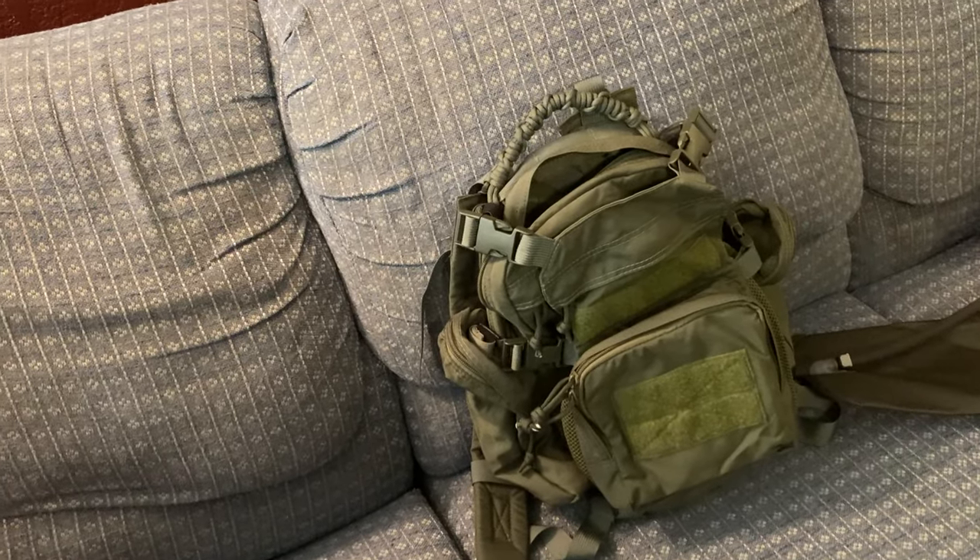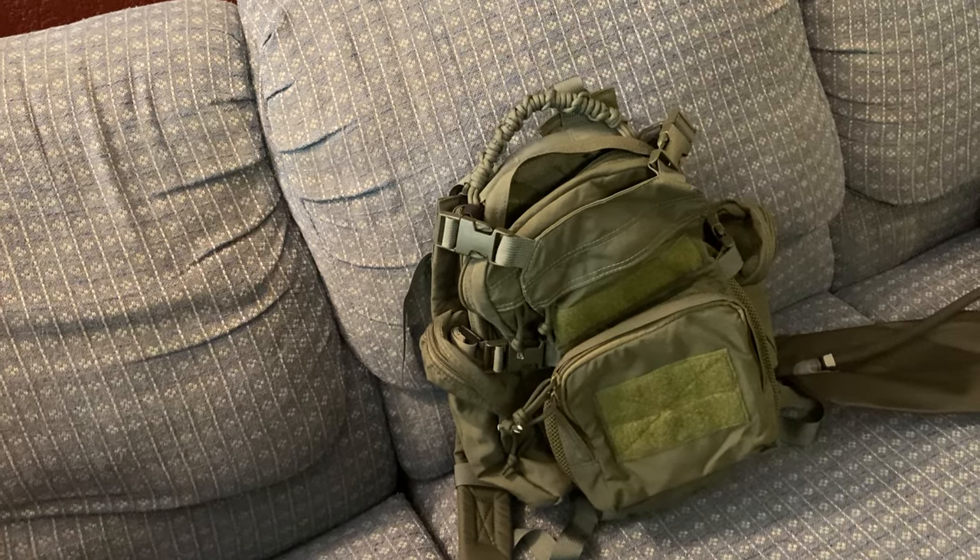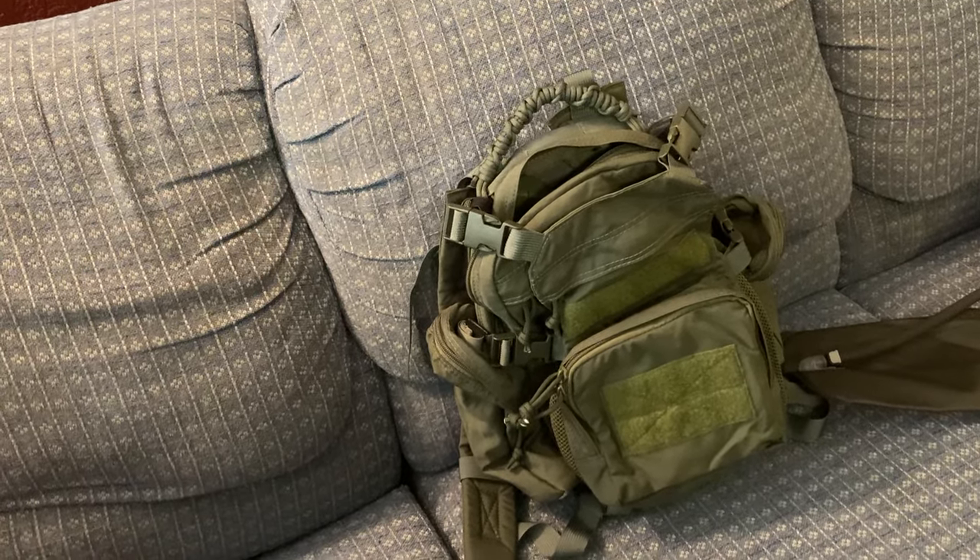As far as trail running goes, I hope this will serve me well in terms of capacity. I'll go ahead and end it there and see if I can get the IR footage to attach at the end.